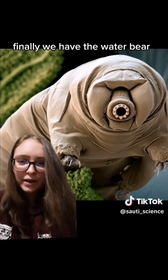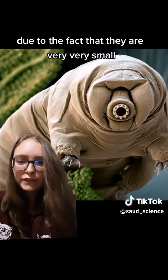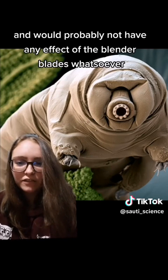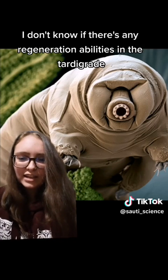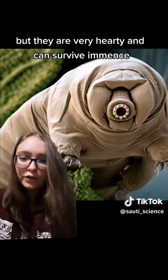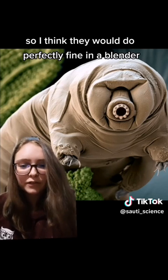Finally, we have the water bear, or the tardigrade. Mostly I think these would be fine if you put them in a blender due to the fact that they are very, very small and would probably not be affected by the blender blades whatsoever, due to them not being large enough to get cut. I don't know if there are any regeneration abilities in the tardigrade, but they are very hardy and can survive immense pressure, heat, cold, etc. So I think they would do perfectly fine in a blender.